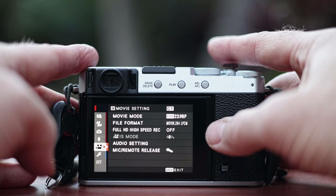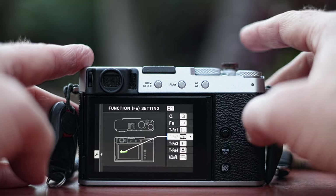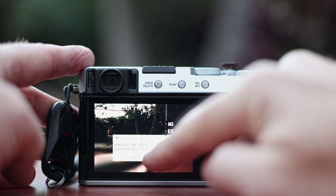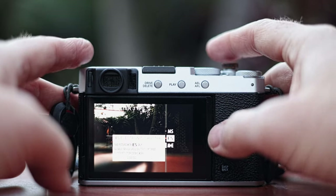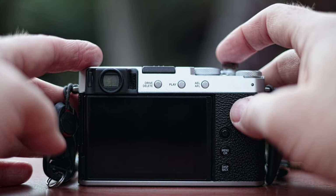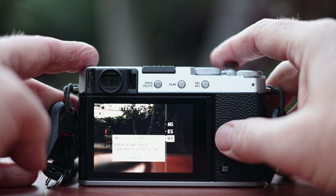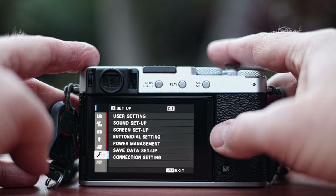Let's go back into the menu, back to wrench, button dial setting, function setting. Touch function two is swipe left, and I have that set to shutter type. When you swipe left you get a choice between mechanical shutter — which makes that noise — or electronic shutter, which is silent. There's also a mixed mode that uses mechanical until the speed requires switching to electronic for faster shutters. I have shutter type set to swipe left.